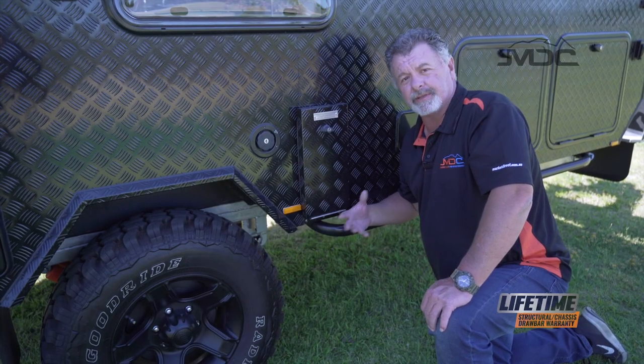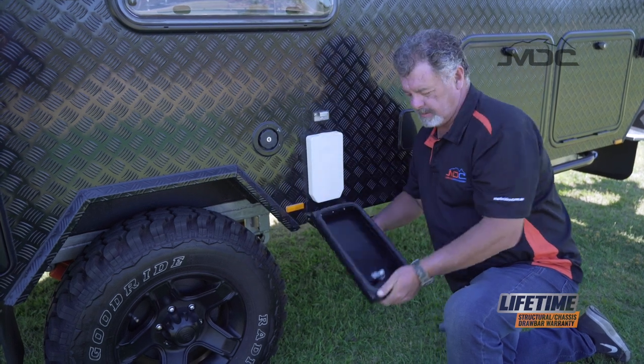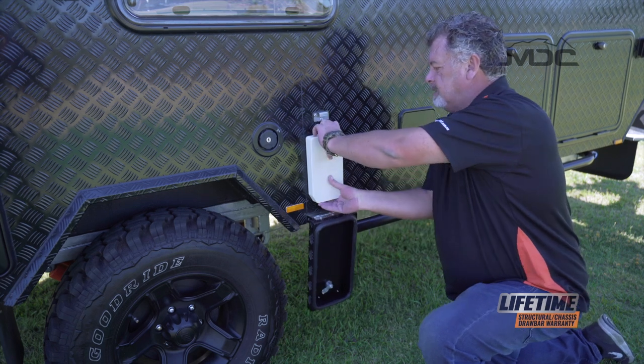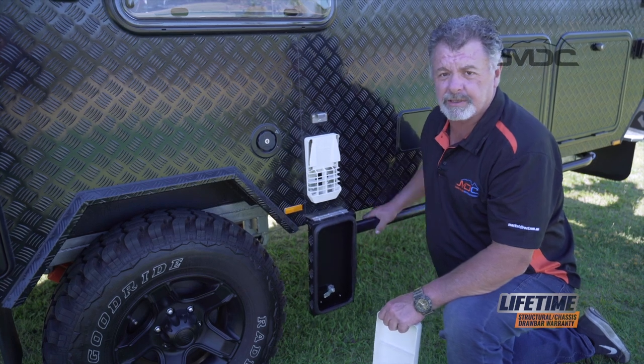Our gas is connected. Now we can set up the Truma hot water system. Open up the dust cover here, then remove the factory Truma cover — peel that off. Now we're ready to start the hot water system inside.